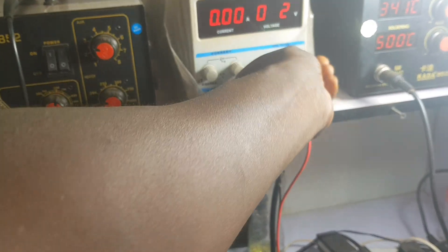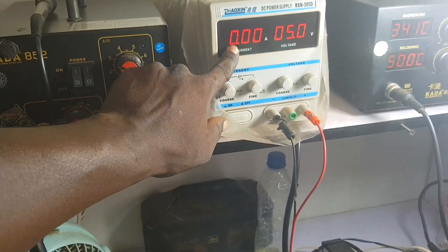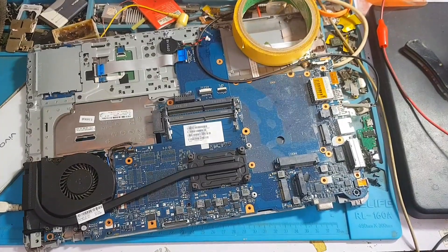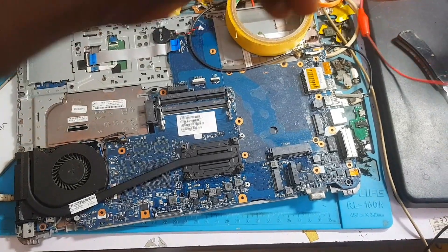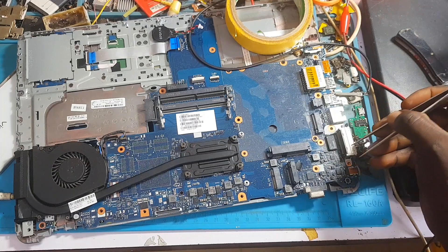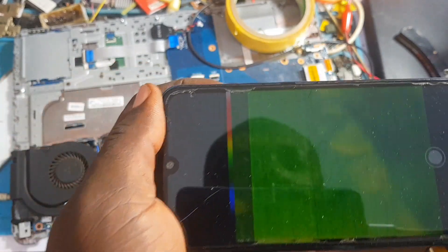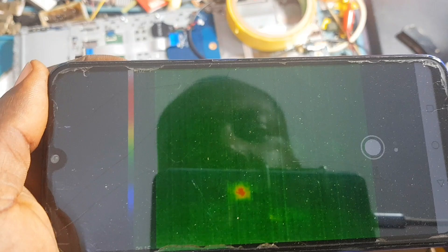These capacitors are also reading short. Now I'm putting my DC power supply to 5 volts and 3 amps. We are going to inject voltage because we have multiple components that are shorted to ground, and we need to identify exactly which one is the faulty component. Using my alligator probes — black probe on ground and red probe clipped to my tweezer.